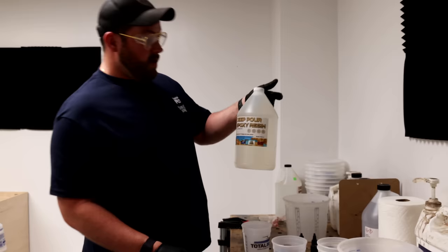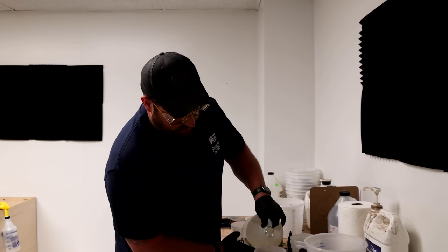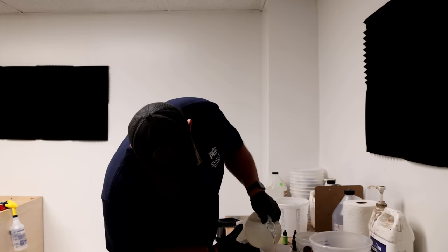Then we'll get on to working on the hilt. We're going with River Table Epoxy's Deep Pour Epoxy resin — used this a bunch in the past. The reason we're using it is honestly just math. I need 80 ounces and this is a 3-to-1 kit, instead of the other kits which are 1-to-1 or 2-to-1. That gives me four parts equally, so I need 20 ounces of resin.